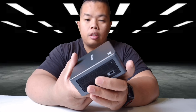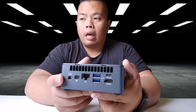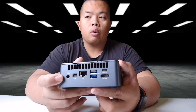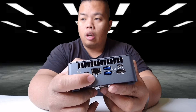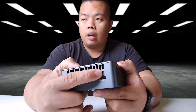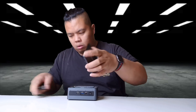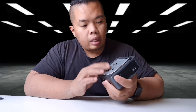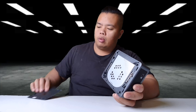The side also has a grill so that air flows through. The back has where you plug in the power cord, a mini DisplayPort, ethernet slot, two USB-A ports, HDMI, and USB-C — pretty nice. Opening up the top, you can see it has this heat sink, and you can customize this plate, which is really nice.